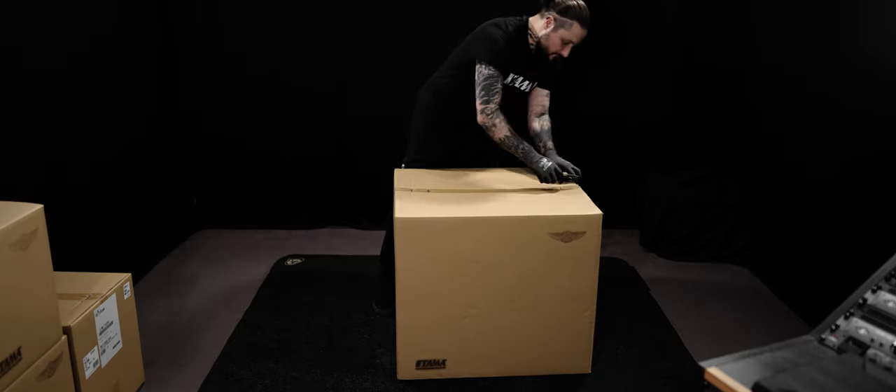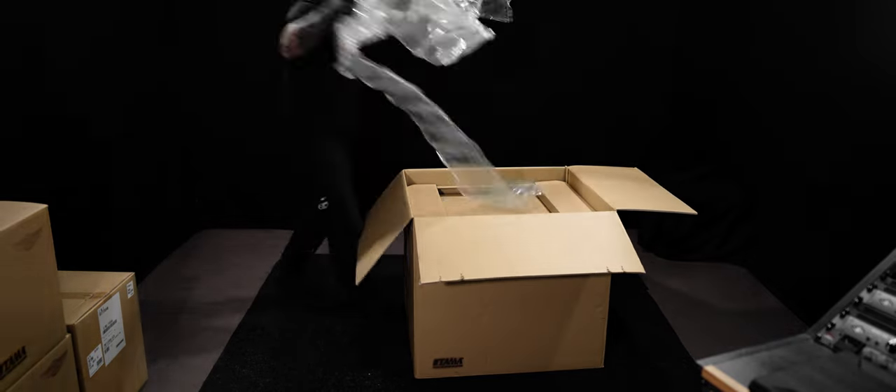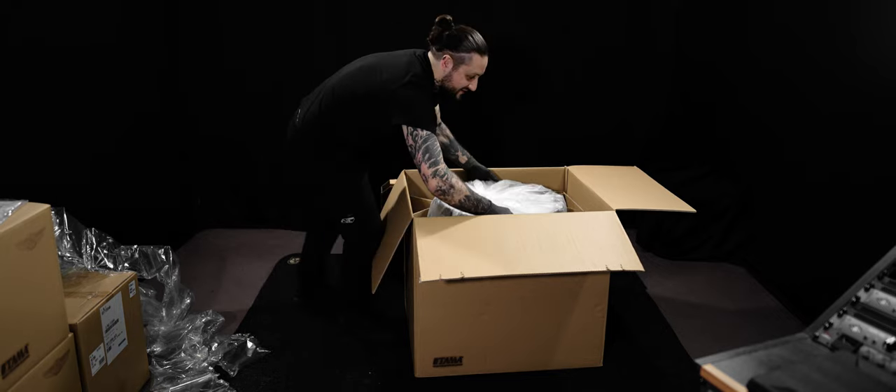Before giving you all the details about the shell's specifications and all the features this Starline comes with, I really want to take a moment to highlight the effort that Tama Drums puts into the unboxing experience and the key details while discovering your new Star drum kit. First of all, as you might have seen in the reveal video, all the boxes are fire-marked with the Tama and Star logos — a very aesthetic detail that you do not often see. When opening the shells one by one, you really see how they are carefully packed and protected, and we can be confident that they're safe during their journey travelling from Japan to France in my case.